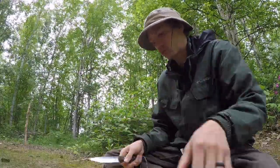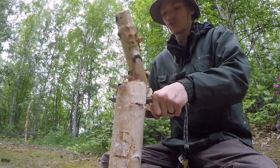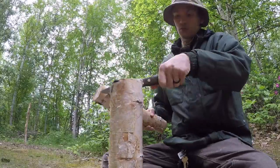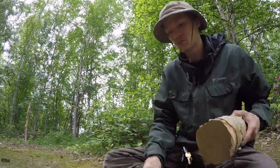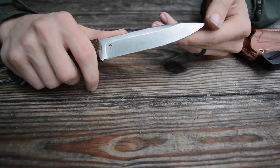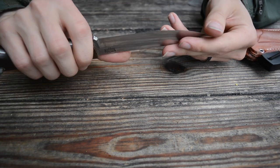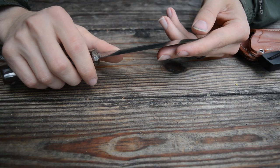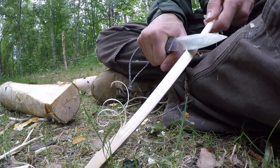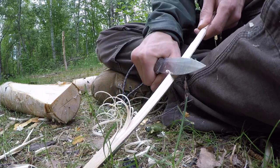That said, this knife still has a lot of great properties and is really an excellent knife for bushcrafting — if you disregard the weak tip. I've been using it for a handful of months now, and my greater experience has led me to the conclusion that if you don't do anything too aggressive with the tip, the knife is actually very tough. You can really pound on this thing when you baton it.